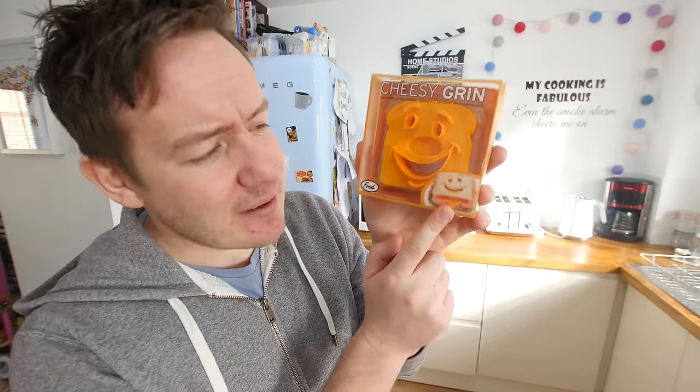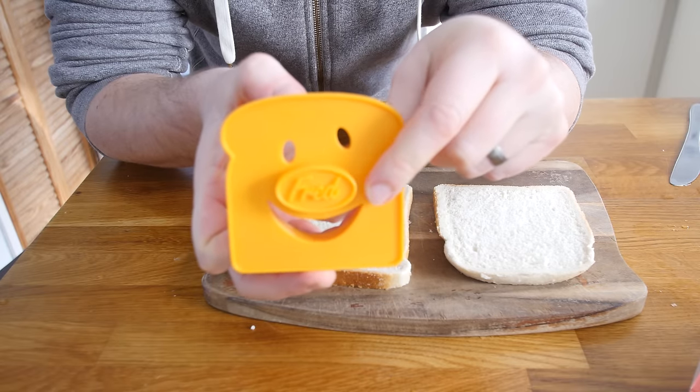This is our last gadget today - it is the Cheesy Grin, which here in the UK just means somebody with a cheesy grin. Basically it is a bread and sandwich cutter - 'coupe sandwich' or 'cortador de' something. You can make a nice smiley bread sandwich. If you do not like cheese I guess you can call it a hammy grin, or of course you can make a grilled cheese with a smiley face which is what we are going to try and do right now.